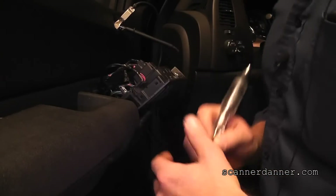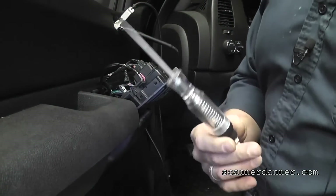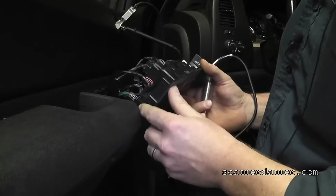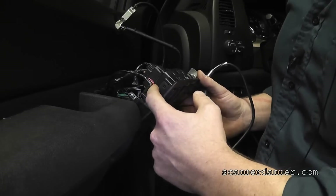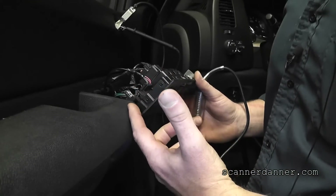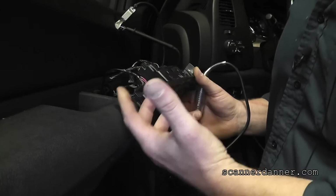Think about how cool that is — I am grounding it with my test light going to ground. Let's say the situation is that the door locks do not work and you're pretty sure you need a switch. You do this test and you can make the door locks work. How's the wiring all the way to here? It's good — it's the switch. You better check your switch ground before you replace the switch, but it's that simple.